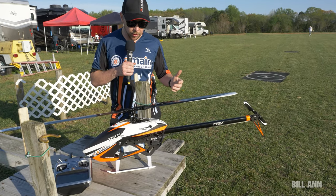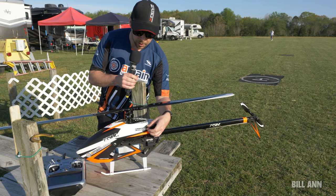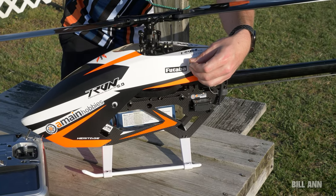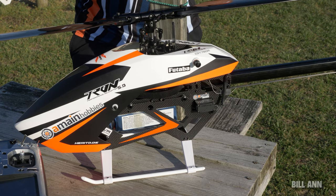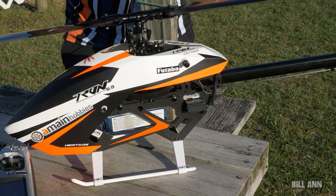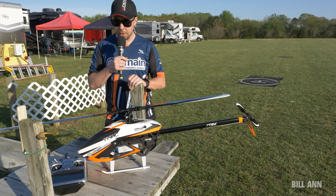Everything you see here on the helicopter is basically box stock — no upgrades done. These canopy mounts here, the supersonic mounts, are going to be standard on the kit, whereas on the 700 or the 5.5 they are upgraded, so that's a nice little add-on feature. And they come off and on very quickly, so let me take the canopy off and get some shots under the hood.